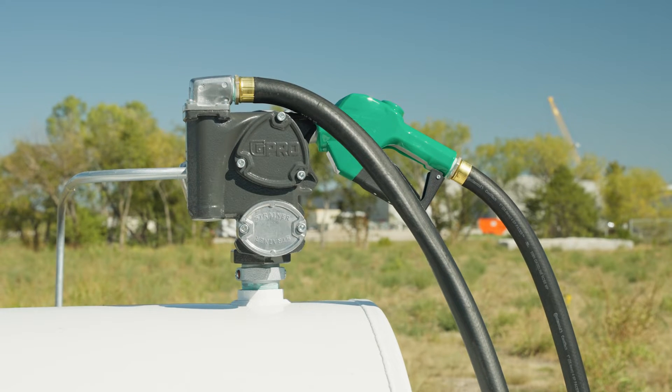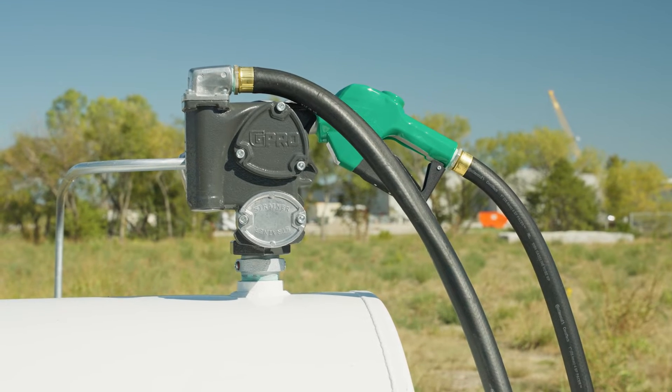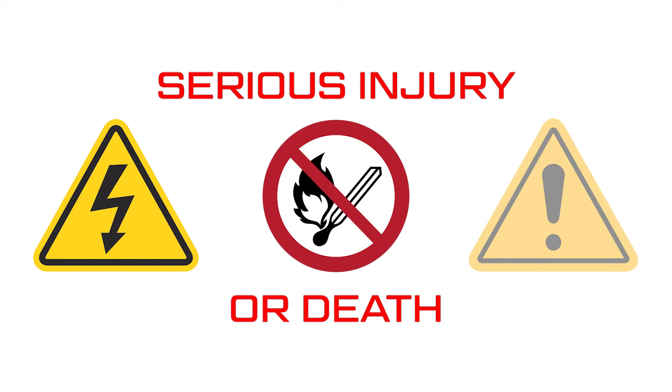Rigid conduits must be used to install wiring. Note that the lead wires are factory sealed, isolating the motor from the junction box. Failure to follow these wiring instructions may result in death or serious injury from shock, fire, or explosion.